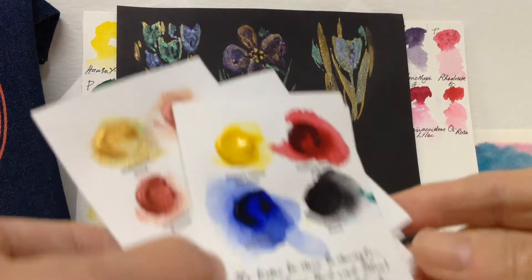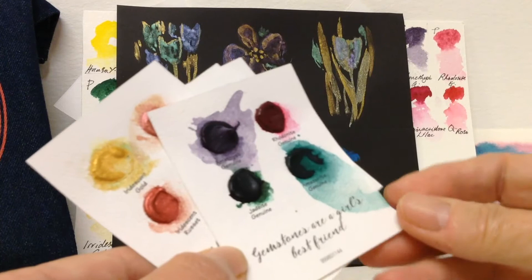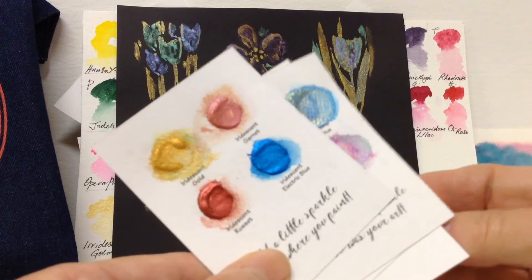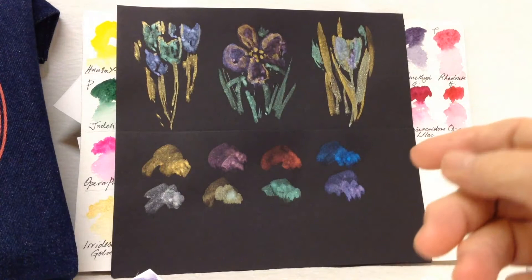I also thought it was quite a good idea for a beginner because this page has got the first primary colours on. Then the next page has got a little sample of the next box — just four of these. These are called the mineral paints, or primatec, made from gemstones, and then this page shows two pages of eight colours of the dual chromes and iridescent paints.